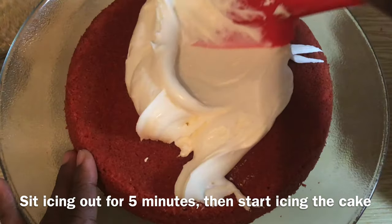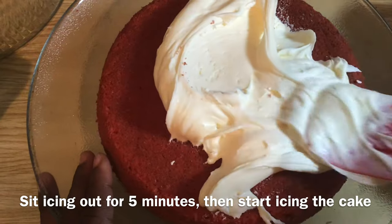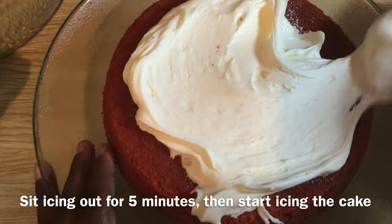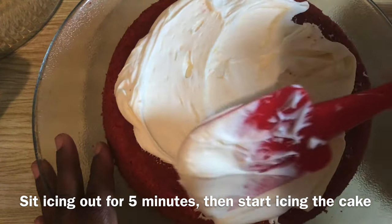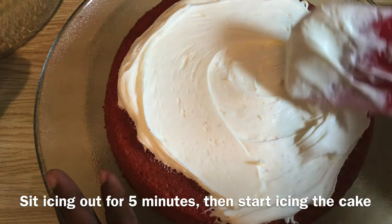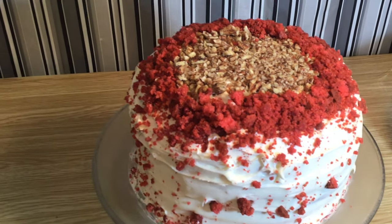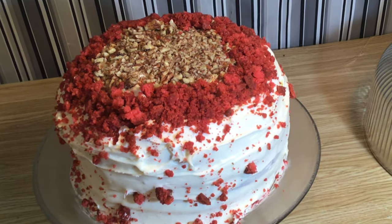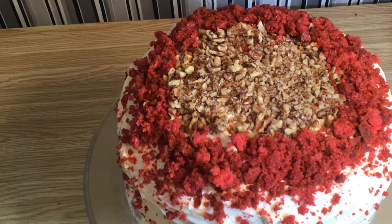Let the icing sit out for five minutes — this softens the icing to make it spread easier. And there you have it, my red velvet cake! I hope you enjoyed the video. Please like, comment, share, and subscribe to my channel. Have a Smackalicious day — bye, my Smackalilies, bye!